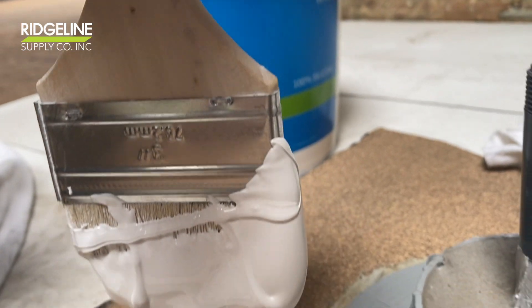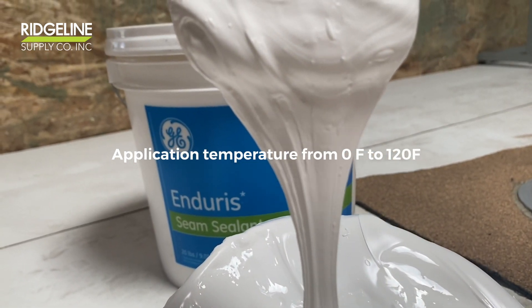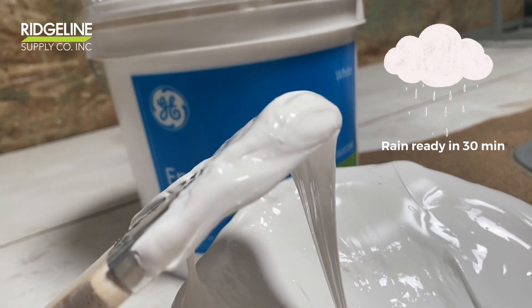100% silicone with excellent adhesion. Apply all year round from 0 to 120°F. Rain ready in 30 minutes.